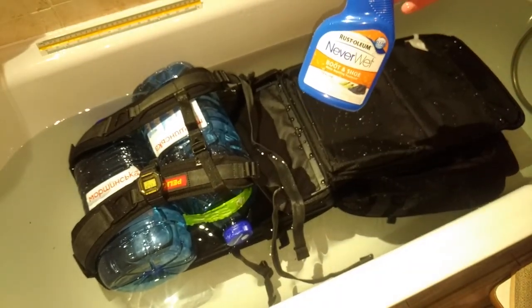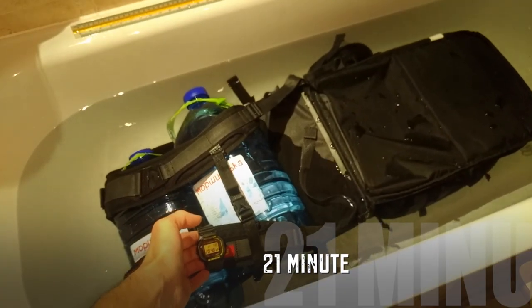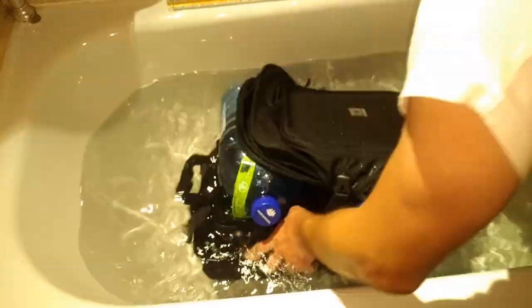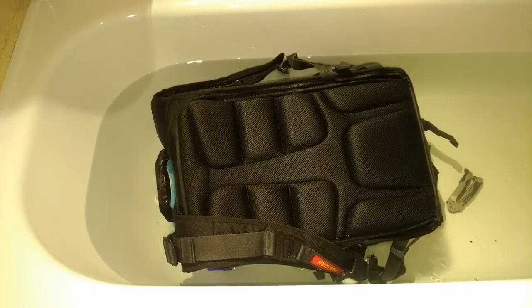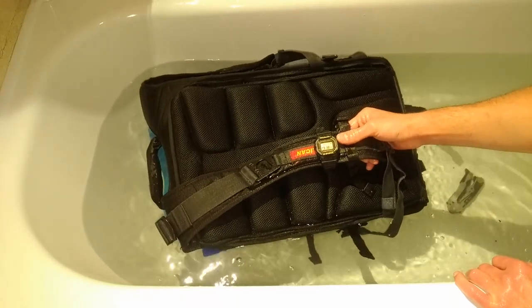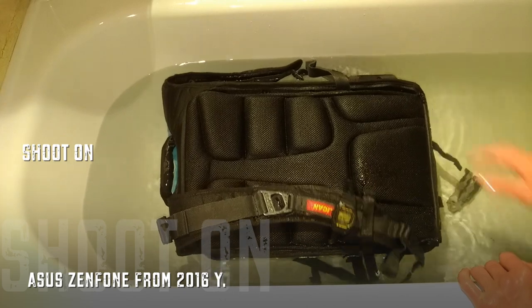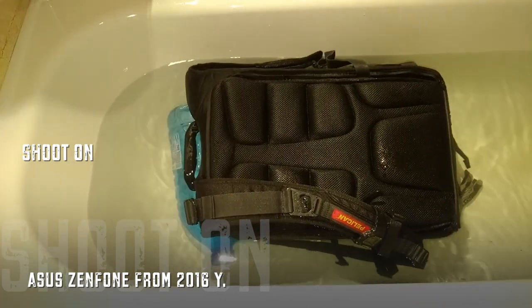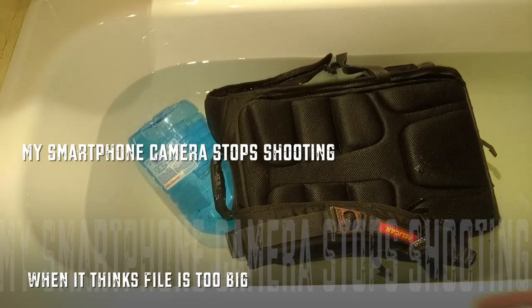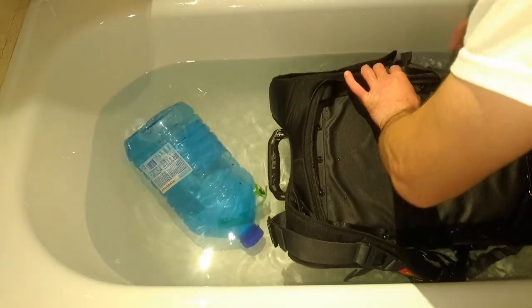The fabric was sprayed with Never Wet. At 20 minutes 40 seconds, the test is not yet over — almost half an hour. I am shooting on my 2016 ASUS.